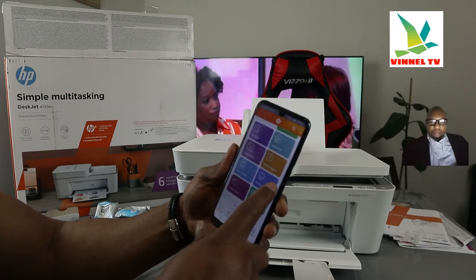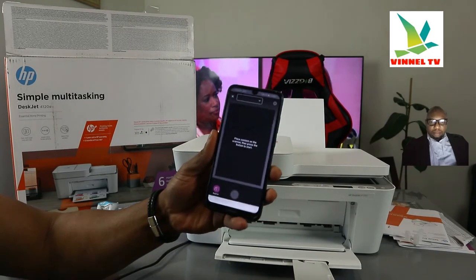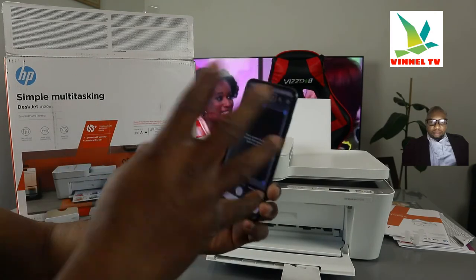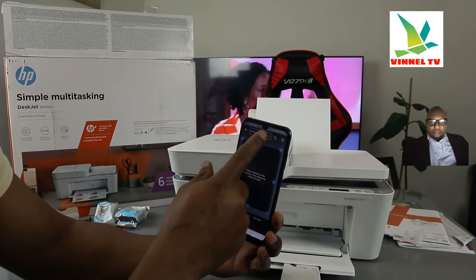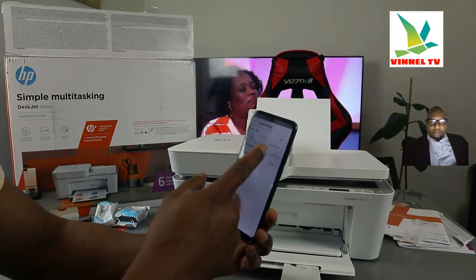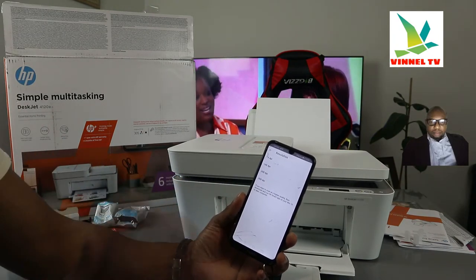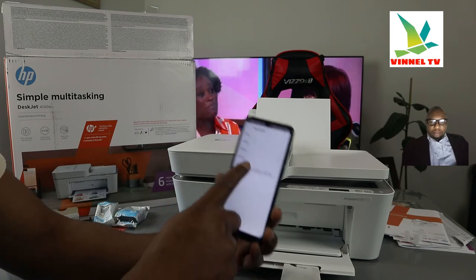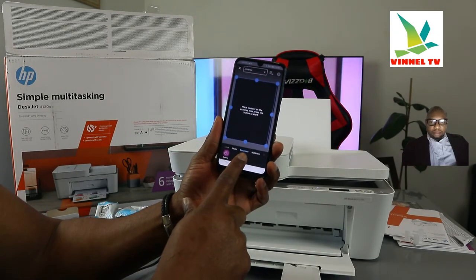From the app you can see: instant ink, printable shortcuts, mobile files, camera scan, help and support, print photo, print document, printer scanner, and copy. I want us to select 'Printer Scanner'. Once you select it, you can choose the features you want from the scanner. What we have here is A4 paper. If you scroll down, you can change the resolution — you can change it to 300 DPI. If you are scanning with your computer or PC, the DPI can go up to 600. At the moment it's on 200 DPI, which you can also change to 300 DPI. Now click Scan.